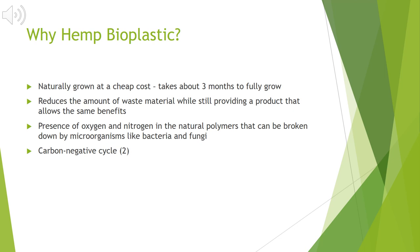So why is hemp bioplastic such a good alternative? To start off with, it is naturally grown at a cheap cost. Hemp only takes about three months to fully grow and reach maturity. Hemp bioplastic also reduces the amount of waste material while still providing a product that allows the same benefits as regular plastic. The presence of oxygen and nitrogen in the natural polymers can be broken down by microorganisms like bacteria and fungi, and it also includes a carbon negative cycle. Within this carbon negative cycle, once the degradation process ends, the material is actually broken down into water, carbon dioxide, methane, and biomass that can actually give back to the environment.